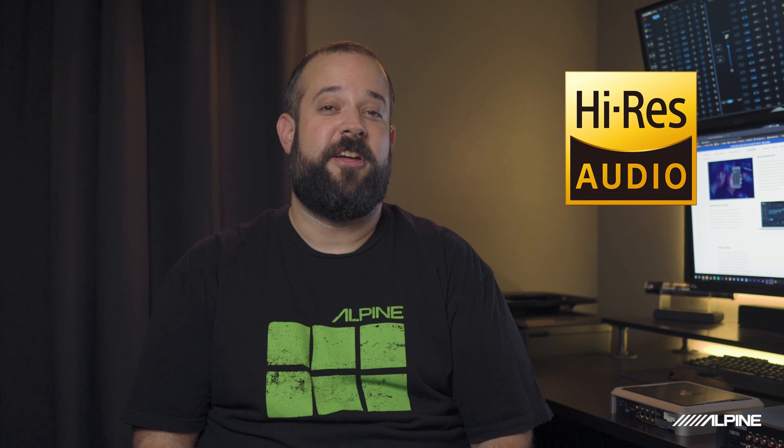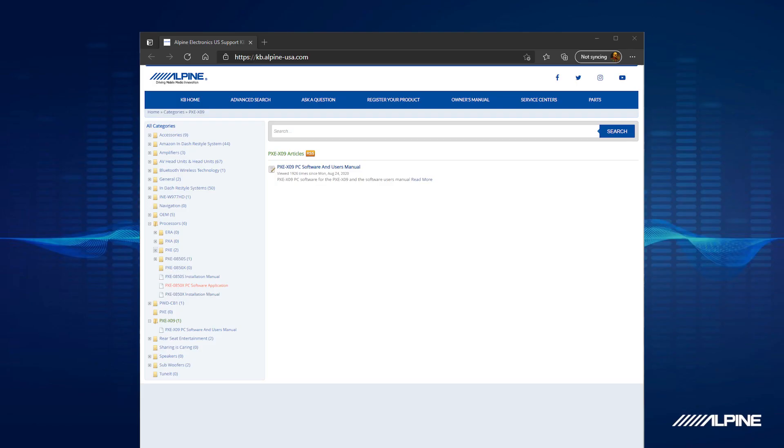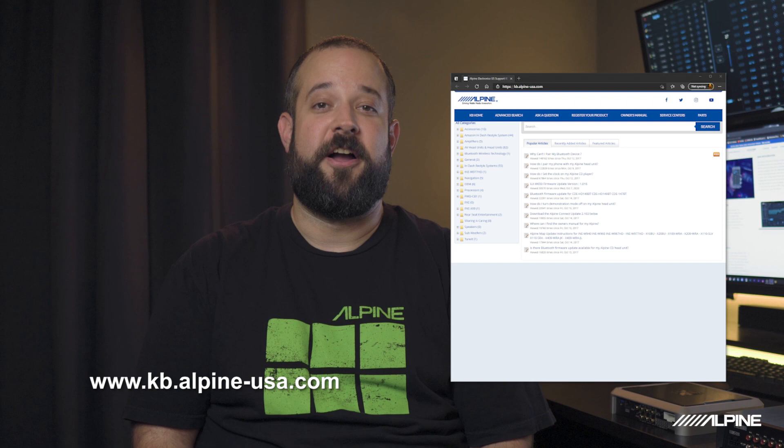Another difference is the software — each DSP has a different app, so when you're downloading make sure you're grabbing the right one. The same goes for the PC software. All of these can be found on the Alpine knowledge base at kb.alpine-usa.com.